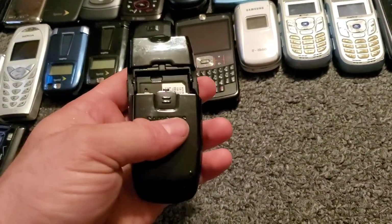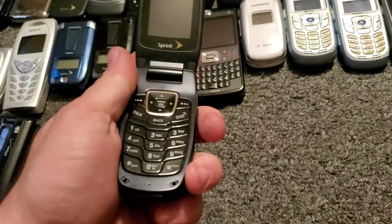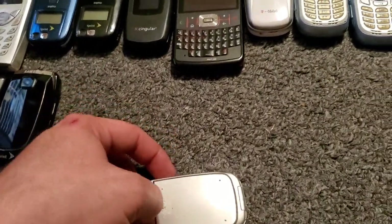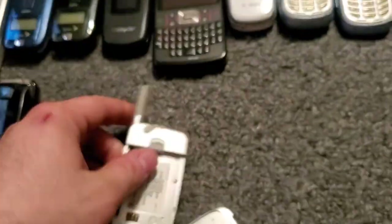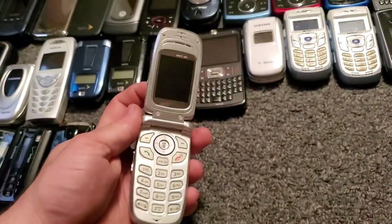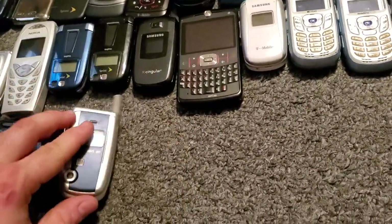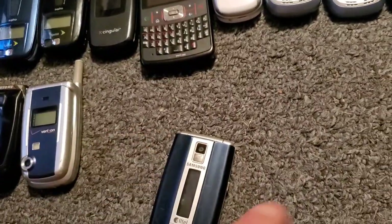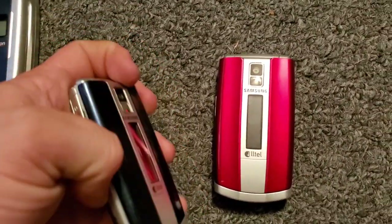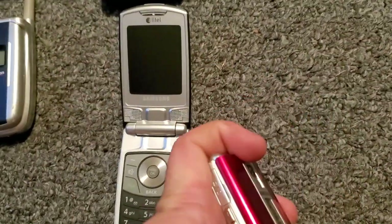I actually had one of these two — worked pretty good. Here's the CDM 8910 — this is the Verizon one that works just fine. Here are both my Samsung R500s — these are the Hue ones, and they both work. It's either red and blue.